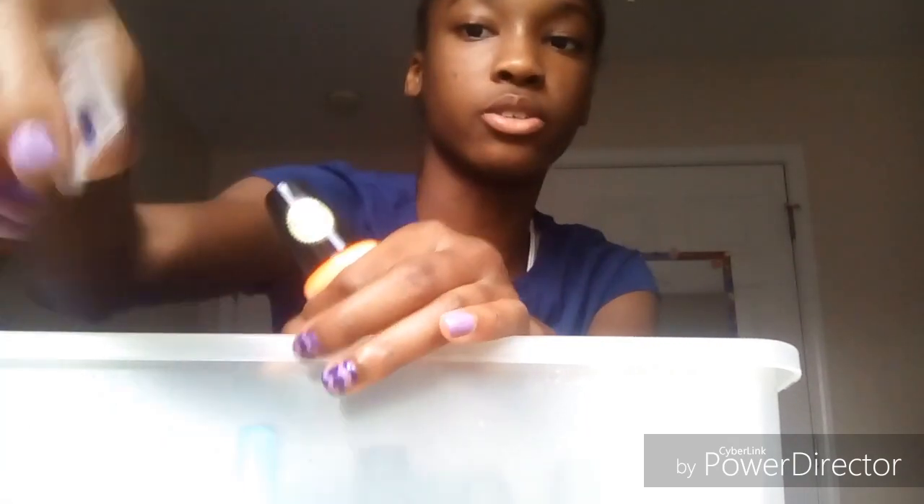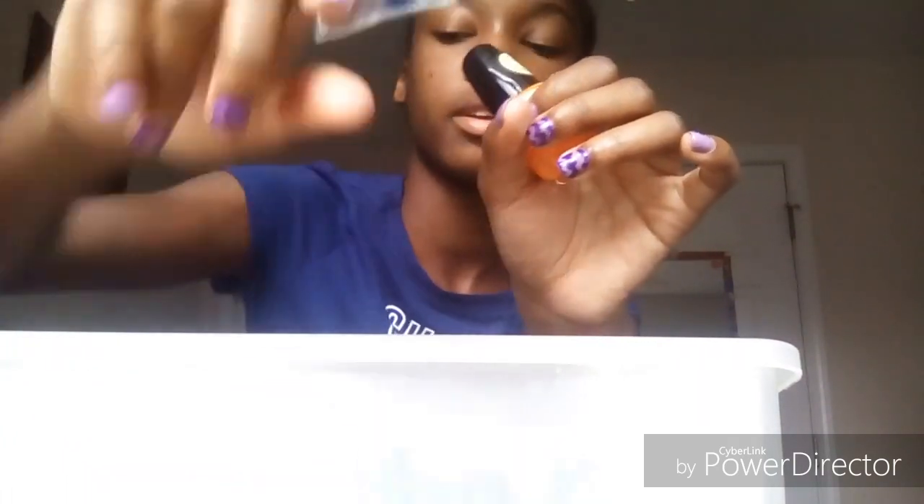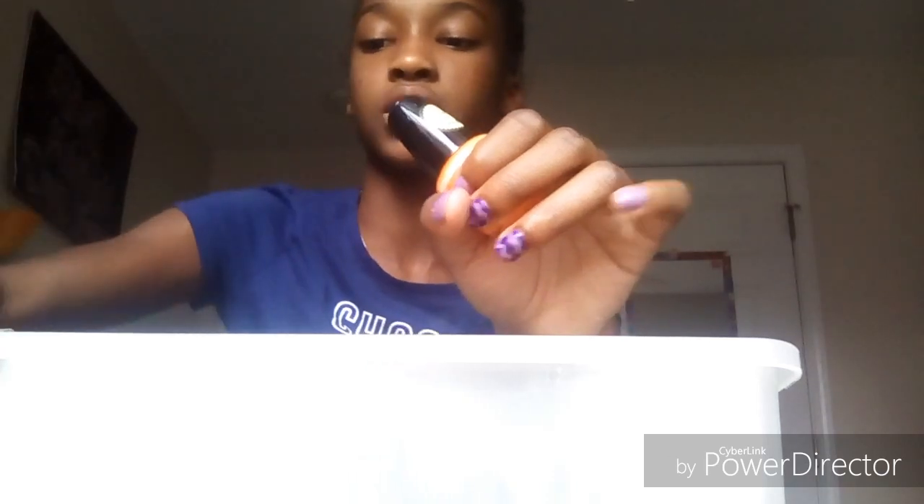It only glows up in the dark with a black light. I actually tried to make a black light — I have the tape right here with the sharpie and stuff on it. Some of you guys might know how to do it. I'm saving it just in case I want to use this polish, but it doesn't really glow that well, which is disappointing.